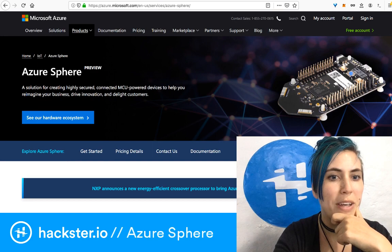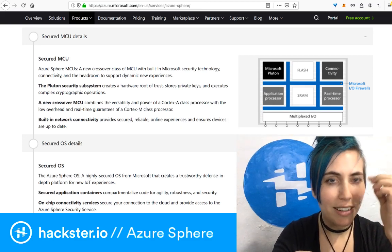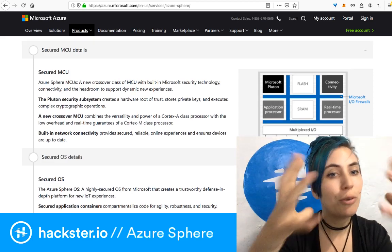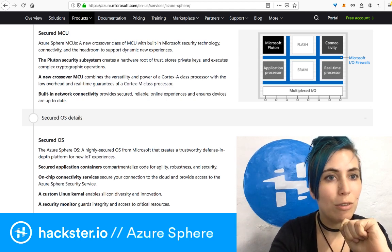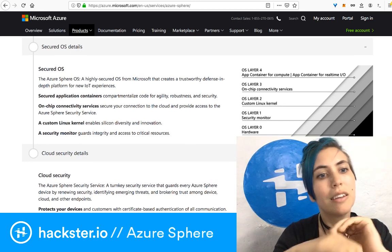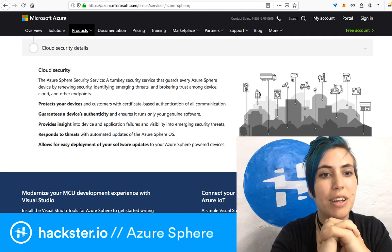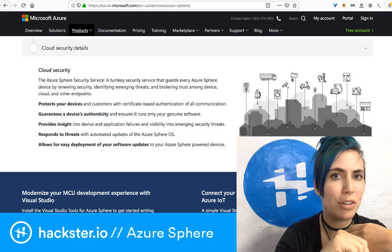Microsoft has their own Azure Sphere page, and at the bottom they talk about the Pluton security subsystem — that's where you really get into the interesting security details. The network connectivity is built into the chip, which has its own hardware authentication and security. The OS that runs on the module has a custom Linux kernel and a security monitor. And then there's cloud security, so you've got your own service there that guarantees the device's authenticity.